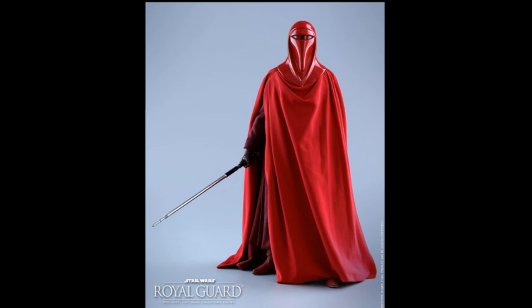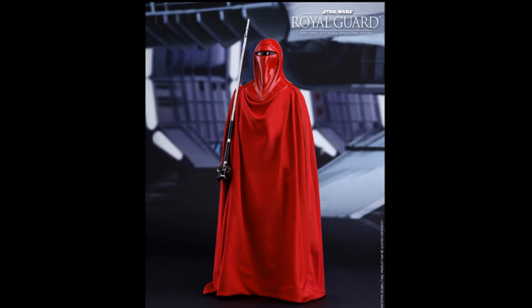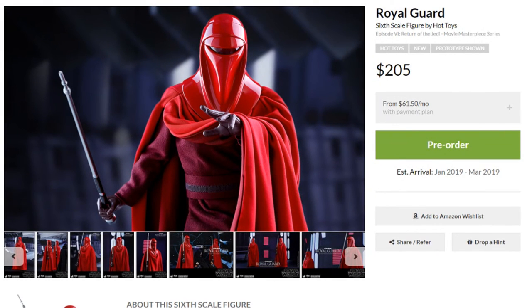It looks like he's just going to come with the big pool cue. He can hold that a number of different ways — a few extra hands, the stick, a stand. He's got some boots and everything we saw underneath. So pretty simple, but $205. And if you can rack a coupon on there as well, I think you'd be happy if you're looking to pick up a couple of these guys for your background display of the Emperor.